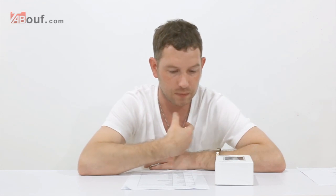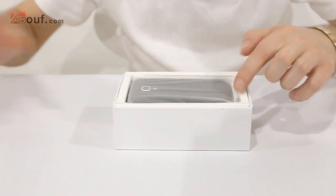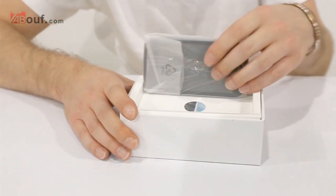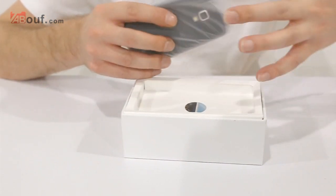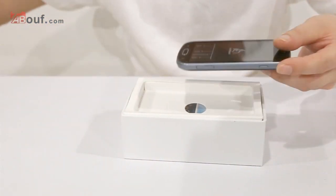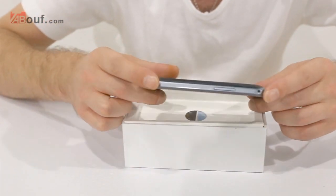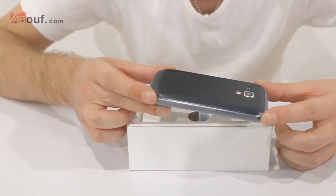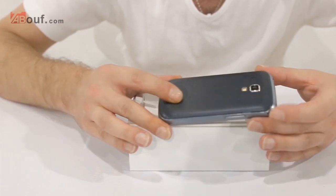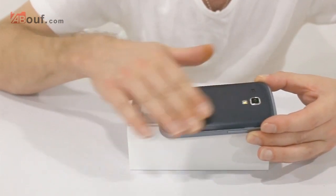We're going to take the top off. You get the phone — we take that out of the packaging. This is the black version; I believe there's a white one as well. This is what the phone looks like. It looks like a Samsung Galaxy S3 Mini with a 4-inch screen. The back has a textured finish — as you can hear, it's not smooth.